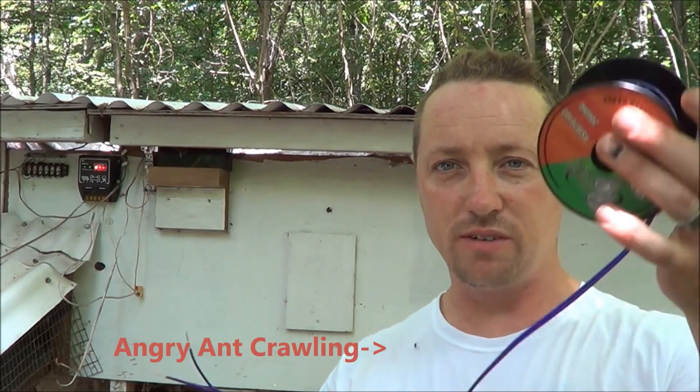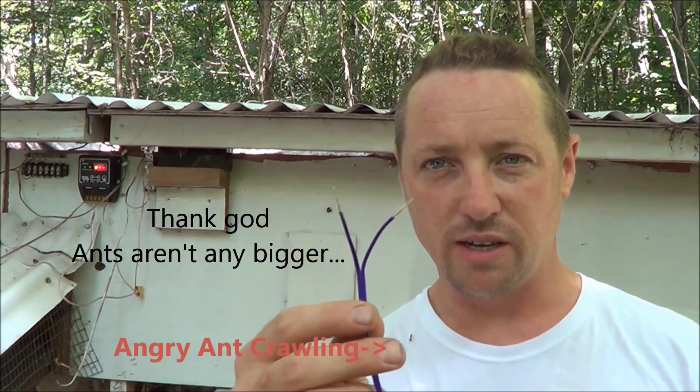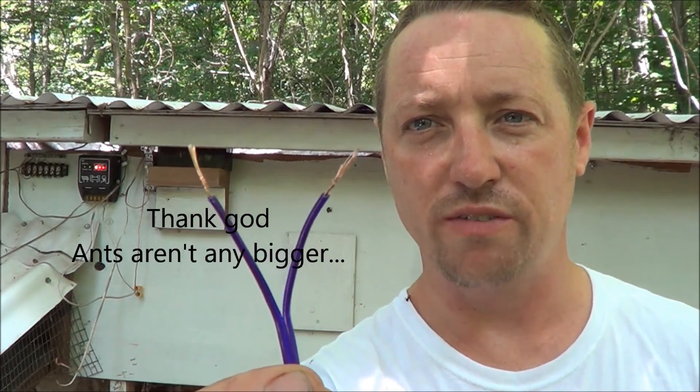The easiest way to get these hooked up — this is how we do it: take the wire and take the coating off the wiring.